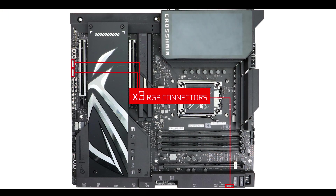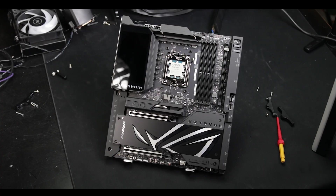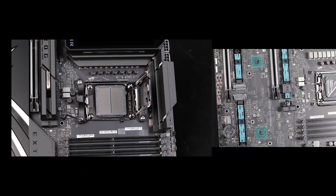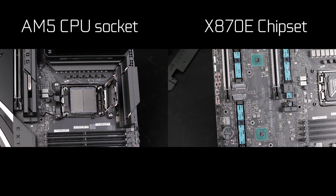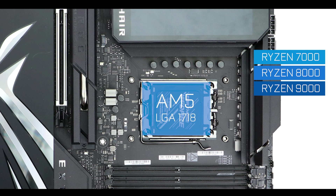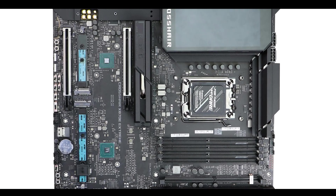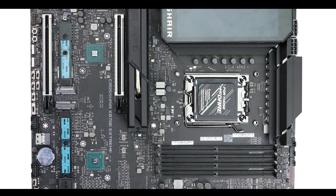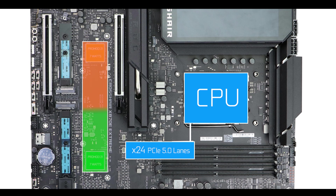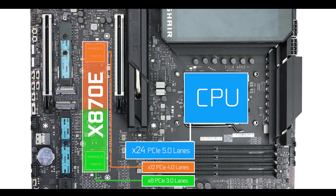Going into more technical details, the Extreme is powered by AMD's winning combo: namely the AM5 CPU socket and its X870E chipset. The AM5 CPU socket will support everything from the Ryzen 7000 to the 9000 series, and most noticeably, the supported CPUs all come with very fast 24 PCIe 5.0 lanes, in addition to the slower but still very important chipset-provided PCIe 3.0 and PCIe 4.0 lanes.